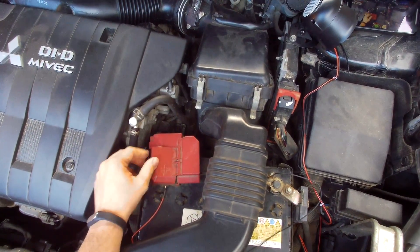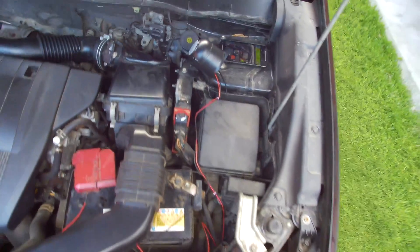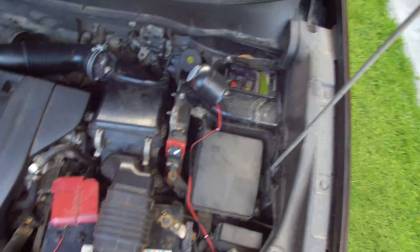The plus side is also secured, and now we are going to move inside the car where I am going to install the main unit.